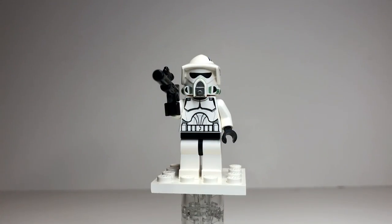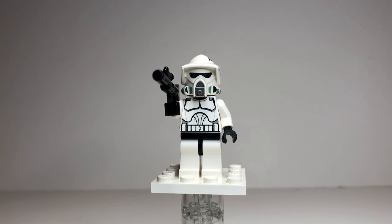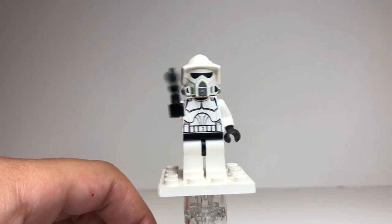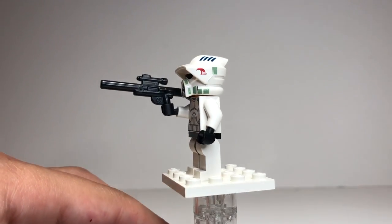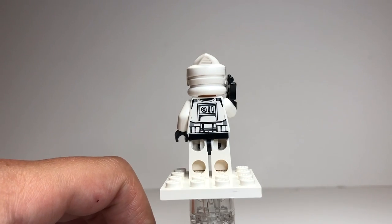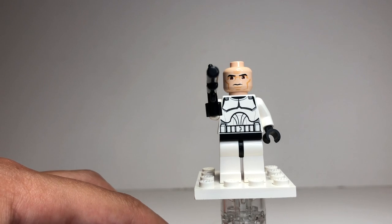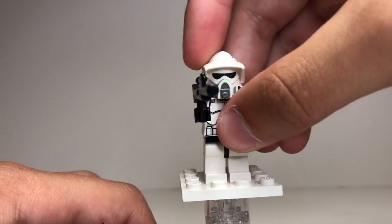This set does come with four minifigures. Our first minifigure is an ARF Trooper. I'm 95% sure this is the first time the ARF Trooper clone minifigure was ever made and put into a set. He looks great — very generic Clone Wars body and Clone Wars legs — but the only difference is his helmet, which looks really cool, kind of like a scout trooper helmet. It has a very cool design; this is one of my favorite helmets in all of Star Wars for clones. He does have some back printing and comes with a long sniper rifle.